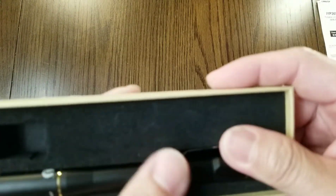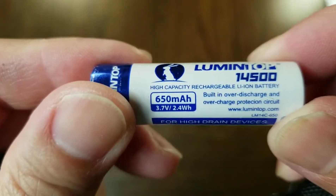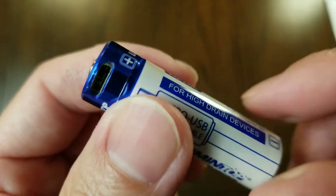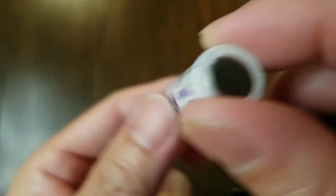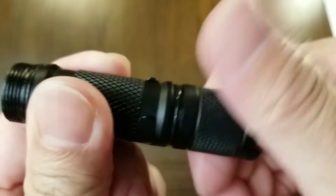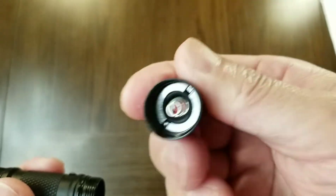The Tool AA UV comes with a Lumintop 14500 battery with a capacity of 650 milliamp-hours, 3.7 volts, 2.4 watt-hours, and a built-in micro USB charging port, which is convenient. Inside the head you have a button-style contact, which is plated.